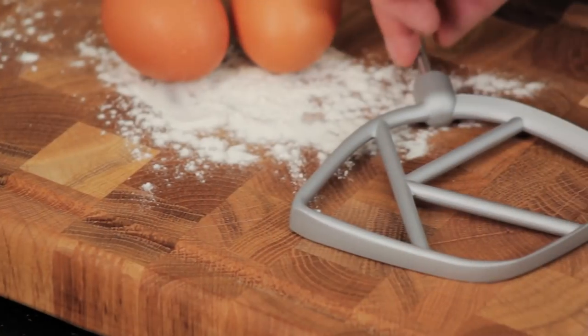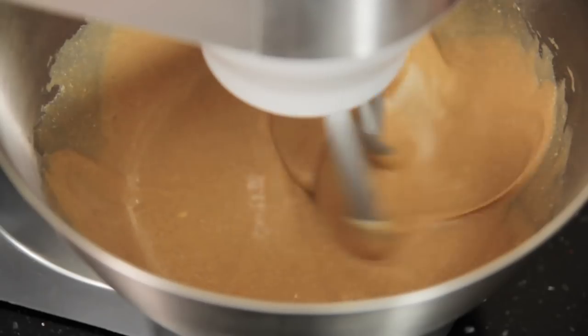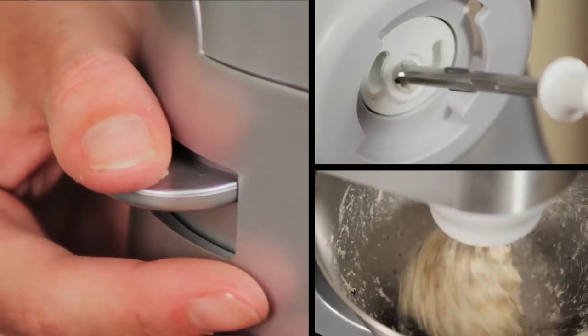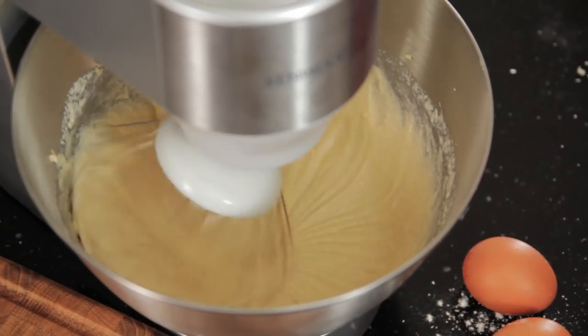The attachments are easy to change. Fit the famous K whisk for cakes and mixing. The dough hook just slots in. The whisk is ideal for eggs and batter mix.